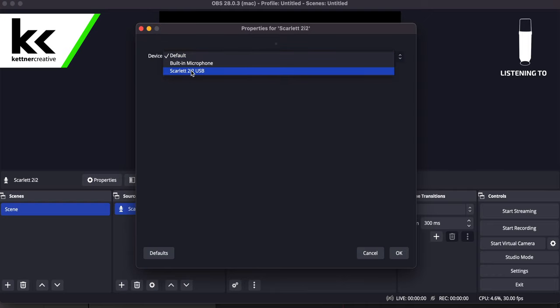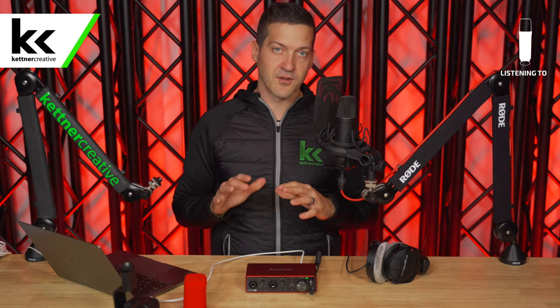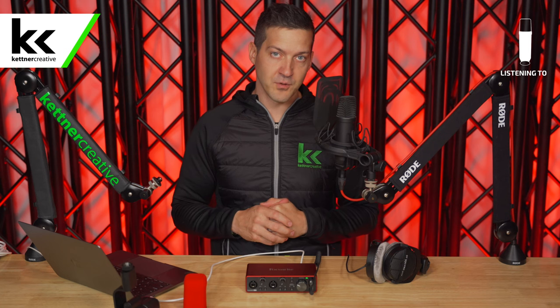In the device dropdown, we're going to select Scarlett 2i2 USB, then hit OK. Now we can see that Scarlett 2i2 showed up under the audio mixer, which is all the work we need to do at this point to make sure it's ready to connect to the Logitech Blue Sona microphone.